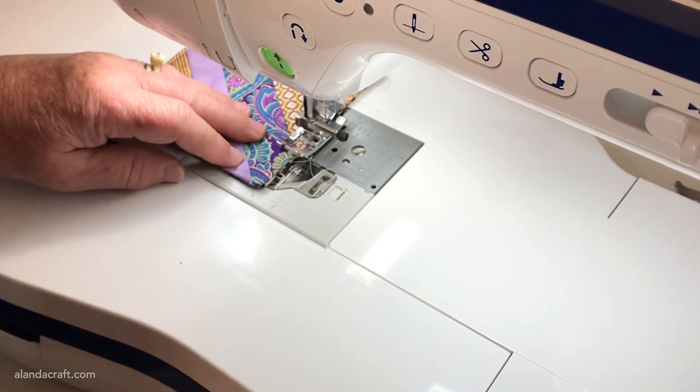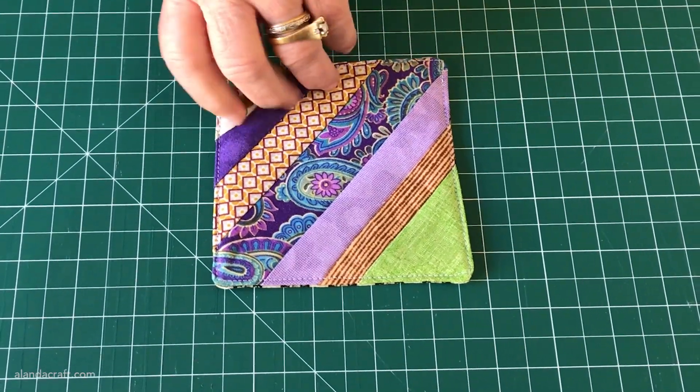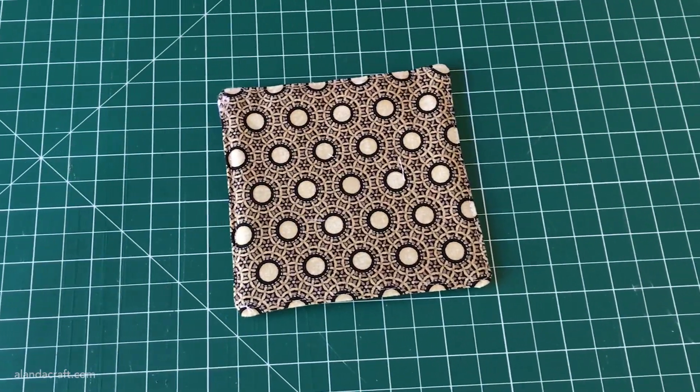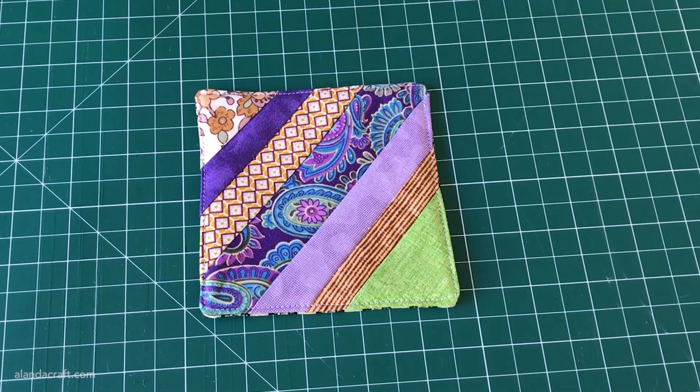We're going to pivot at the corners this time — we aren't going to sew off the edge. And there you have it, another great scrap-busting project! You could make a few and tie them together with a pretty ribbon or a piece of lace — they make great little gifts. Thank you for watching, and if you've enjoyed this video please give us a like, comment, and subscribe to the channel. Don't forget the written instructions are available at alandacraft.com.